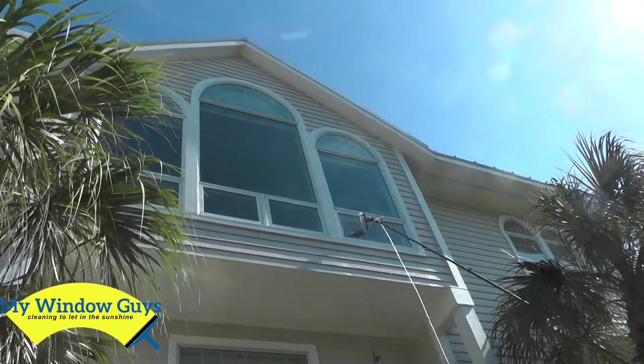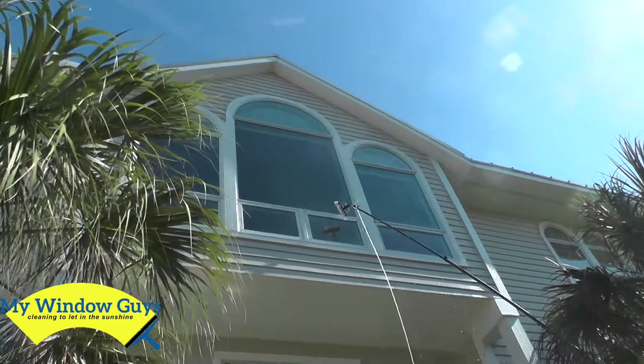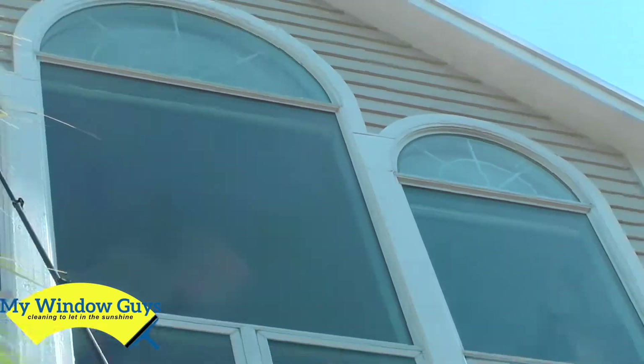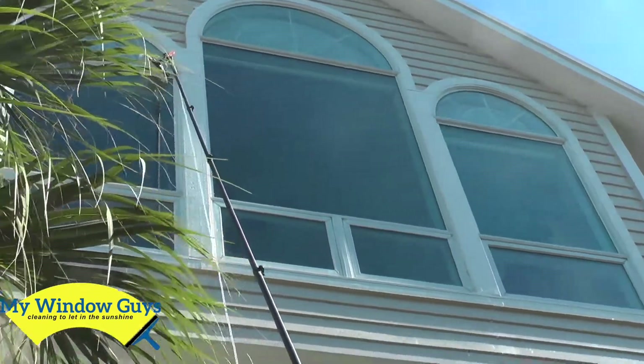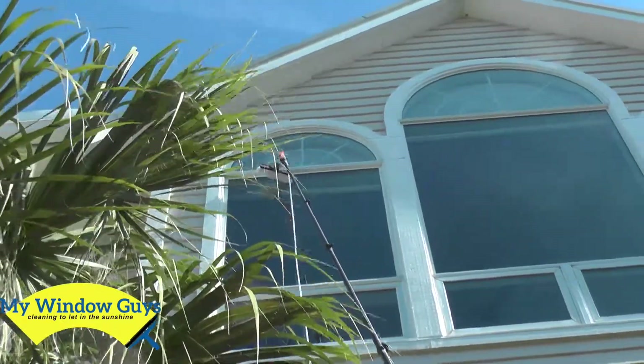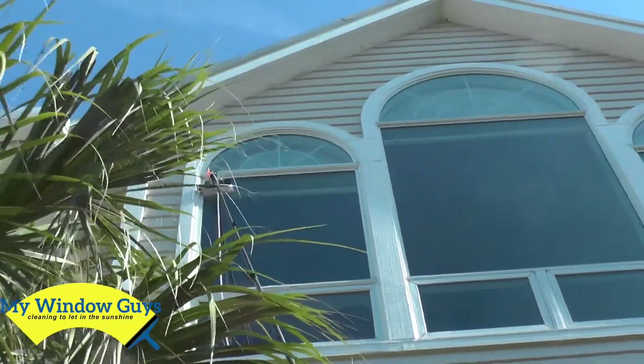The customer also mentioned a competitor that was not going to do these half-moon windows because they said they could not put a ladder on the glass. Our water-fed pole and clean pure water method means you do not need a ladder, and the rinse is amazing.